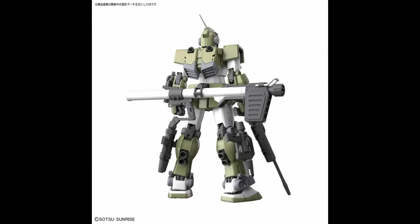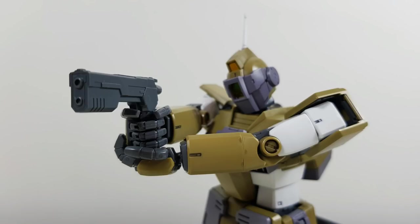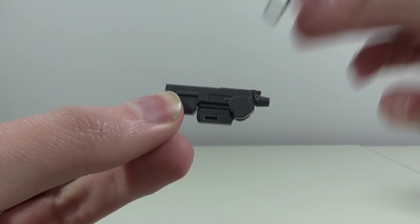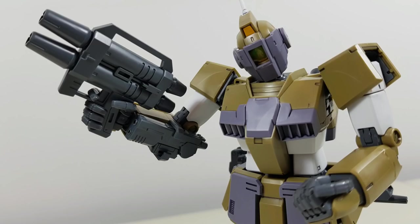Oh shit. Moving along quickly — the folding beam handgun, which is a very boxy design, also fits great into the hands and comes with its own holding bracket that goes on either arm's shield hole. Personally, I would have also liked an option to attach it to either the side skirts or the lower legs, as you can do with one of the previously mentioned guns.